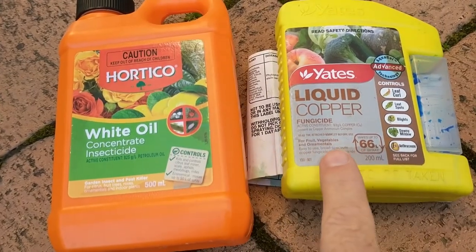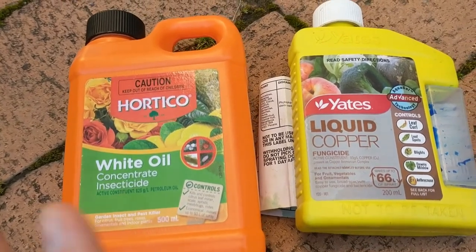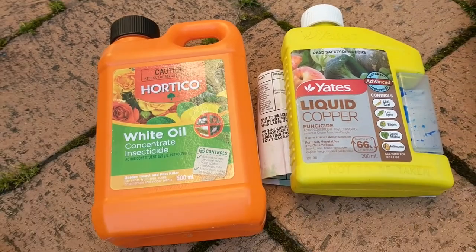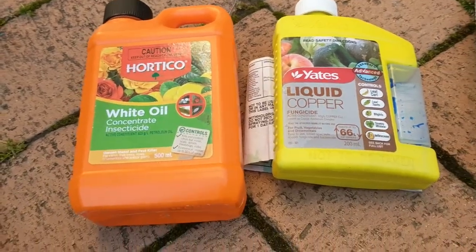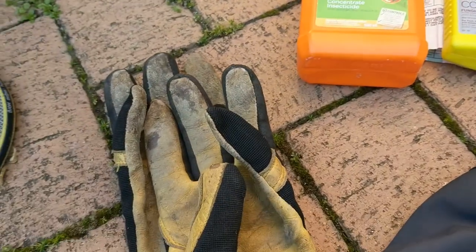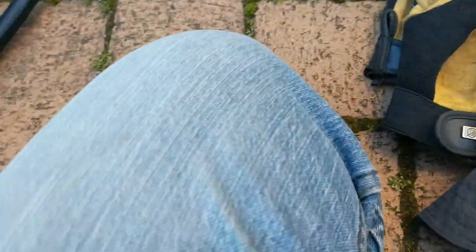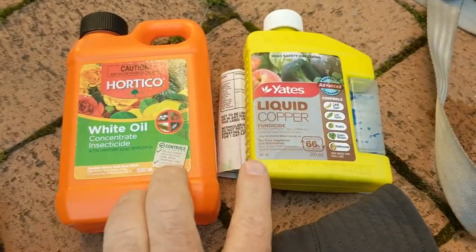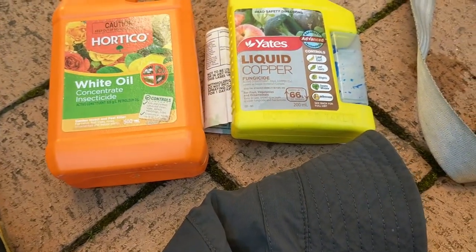Only some of the trees have leaf curl and only some have these bugs, but I've mixed them both into one big spray and I'm just going to do all my fruit trees — it's just easier that way. Always wear gloves, a hat, long sleeves, long pants, and closed shoes whenever you're spraying. These are very harmless sprays, but still as a general rule, whenever I'm spraying anything, cover yourself up.